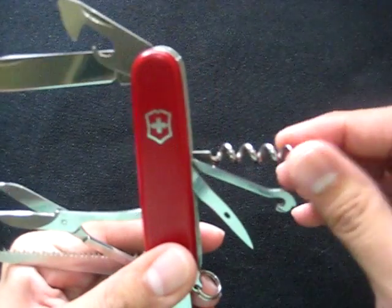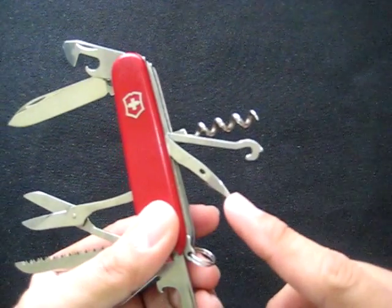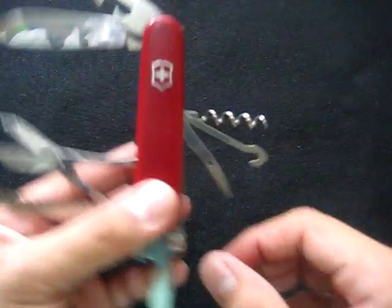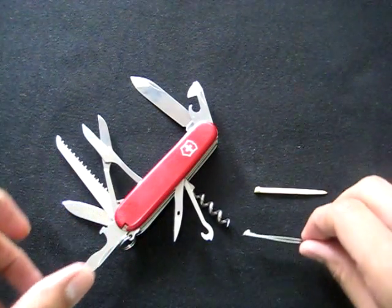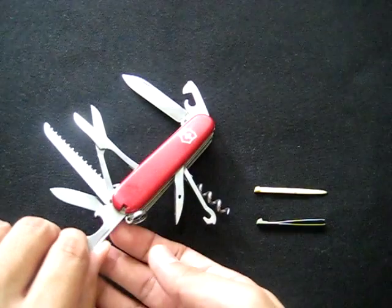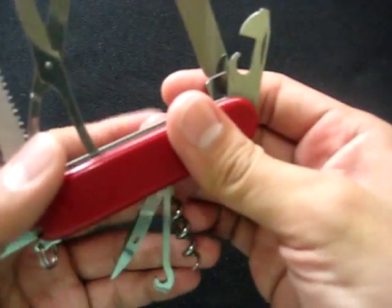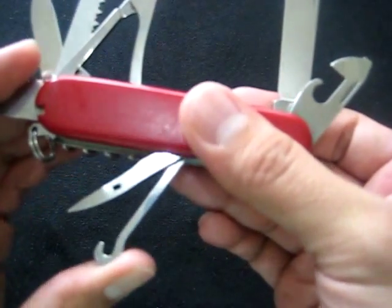The back layer tools are composed of the corkscrew, the hook, and the reamer with the sewing eye. The scale tools are the toothpick and tweezers. The keyring tools — which I don't usually use — are the corkscrew and the hook.